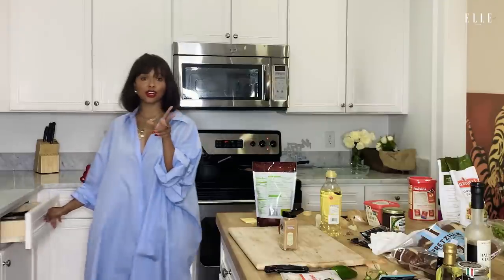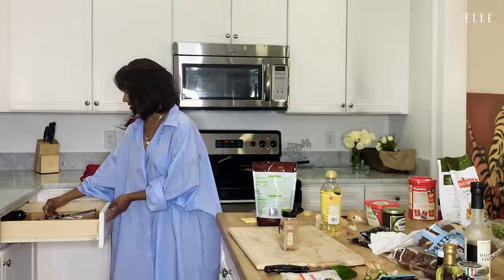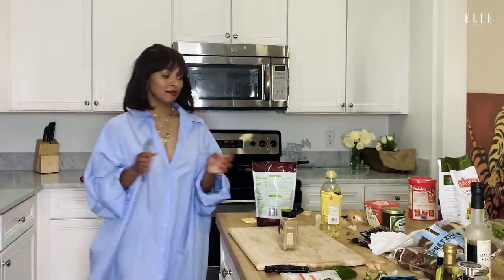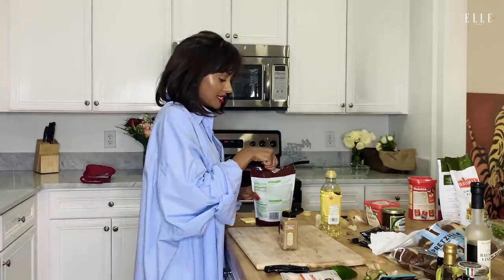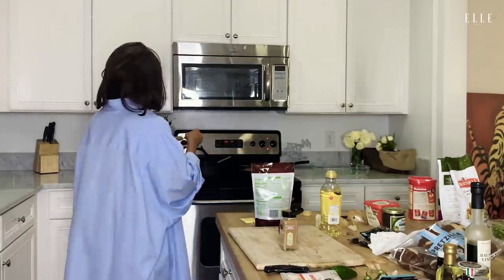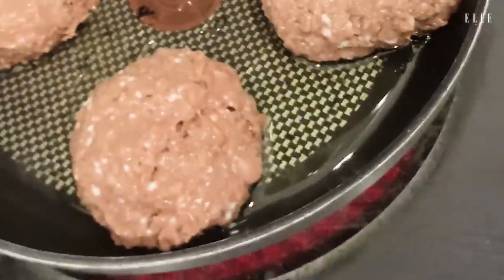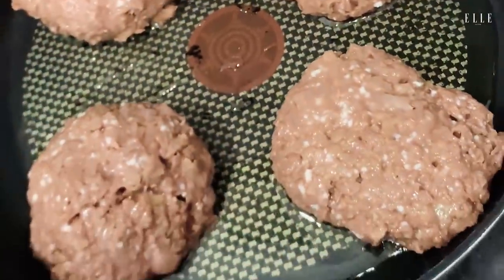I've actually never cooked for anyone from Elle magazine. So this is something very new, but because I have been in quarantine and have had plenty of practice cooking, doing my hair and gardening, I feel quite confident. I mix the sugar in with the cinnamon. These guys are cooking a little too slow, so we're going to raise the heat.